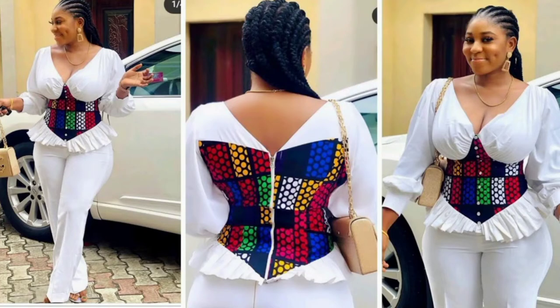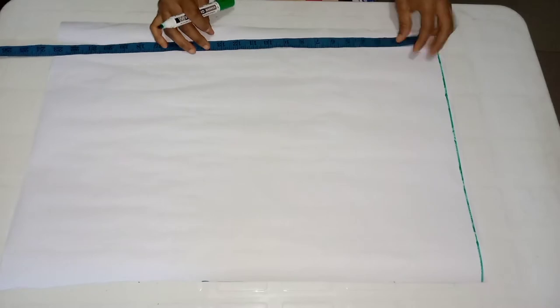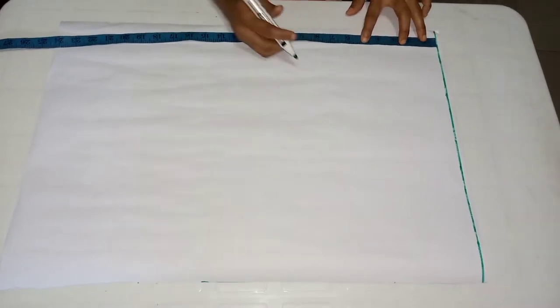Hey lovelies, welcome back to my channel. My name is Joan. Today I'll be sharing with you how to cut this beautiful top you're seeing here. If you're new to my channel, you're very welcome — please subscribe, like and share this video. Thank you. So let's start. This is the pattern I'll be making use of.